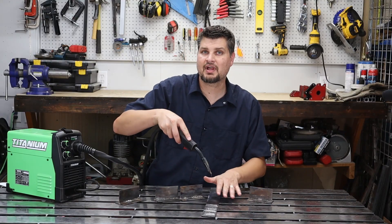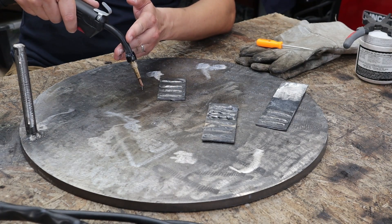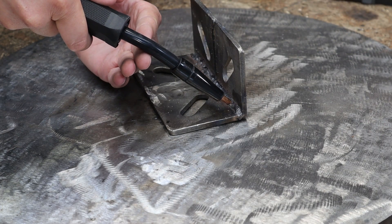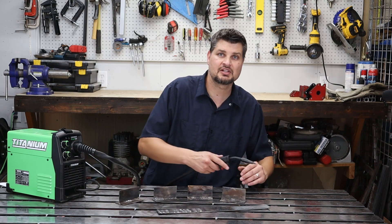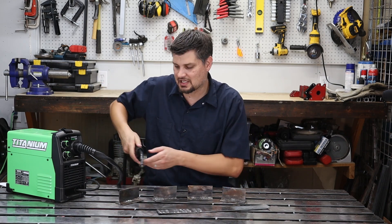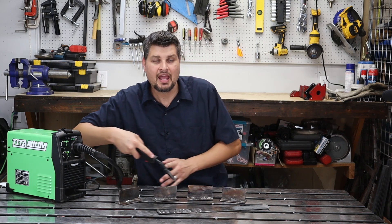For the correct angle: on a flat weld, go straight down at 90 degrees, clock it back 10 to 15 degrees, and drag or pull your weld — do not push it for flux core. For MIG welding you can push or pull. For a T-joint or fillet weld, go in at 45 degrees, pull back 10 to 15 degrees, and drag. Do dry runs, especially on long passes, because by the end your arms and angles will be quite different from the start. With correct settings, speed, stick out, and angles you can lay down a really nice-looking weld.